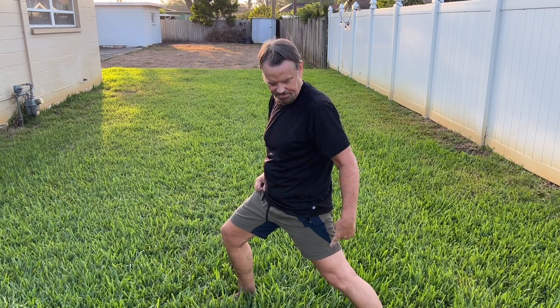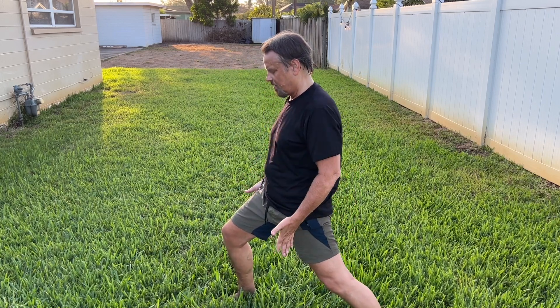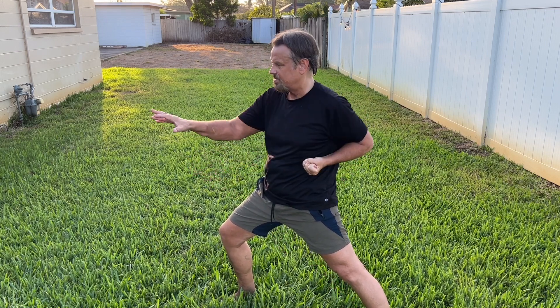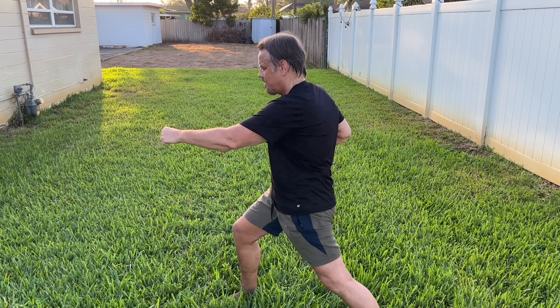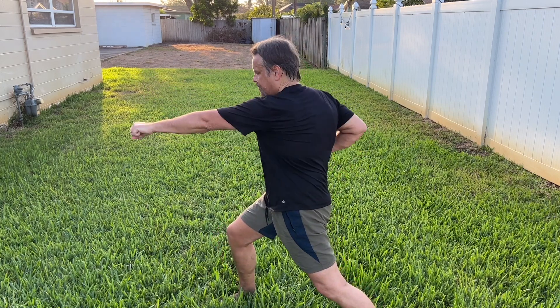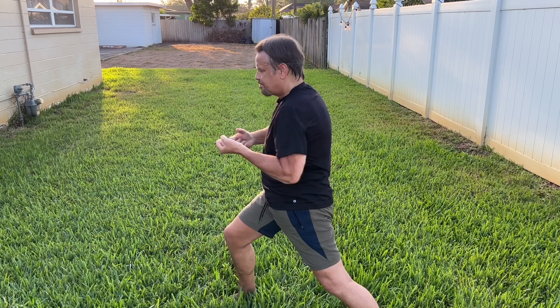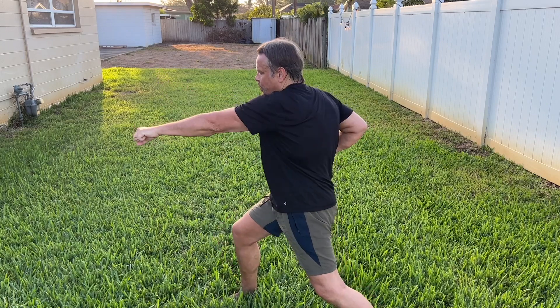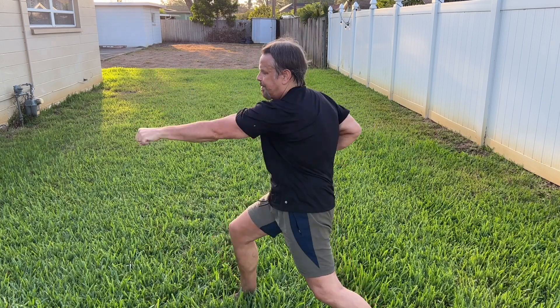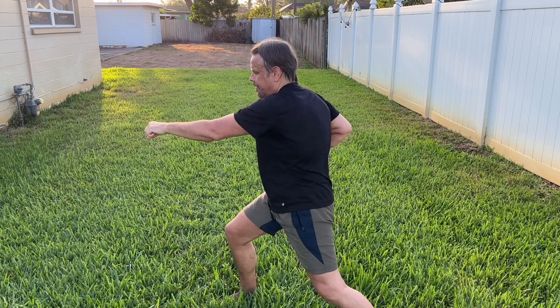Put your left foot back, right foot in front, shoulder-width apart. Put this hand back in a fist position — this is your guard. Do some slow ones: slow hip motion, get your hip working because your hip controls your punch. Now let's do 10 quick ones.